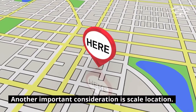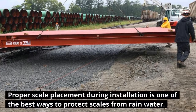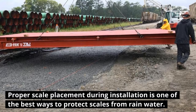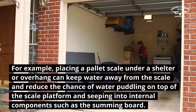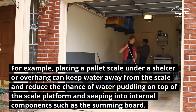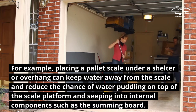Another important consideration is scale location. Proper scale placement during installation is one of the best ways to protect scales from rain water. For example, placing a pallet scale under a shelter or overhang can keep water away from the scale and reduce the chance of water puddling on top of the scale platform and seeping into internal components such as the summing board.